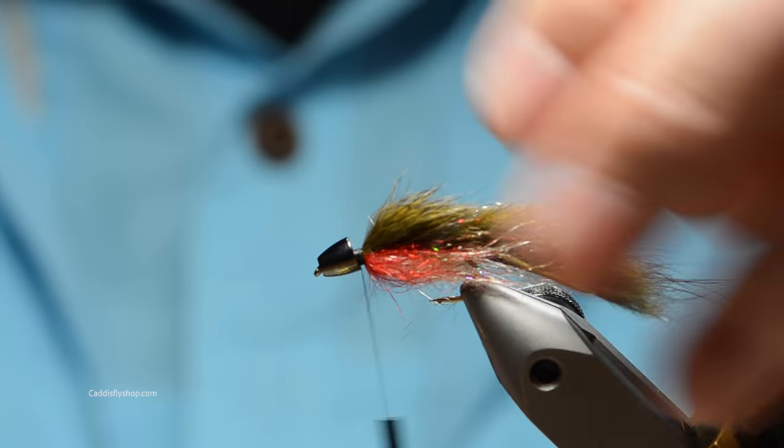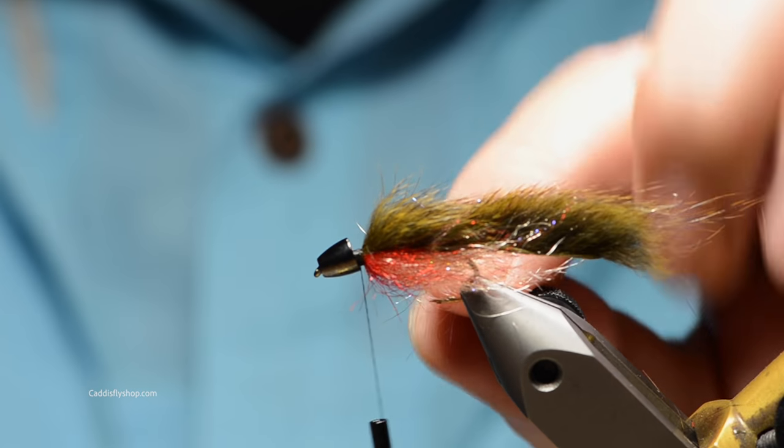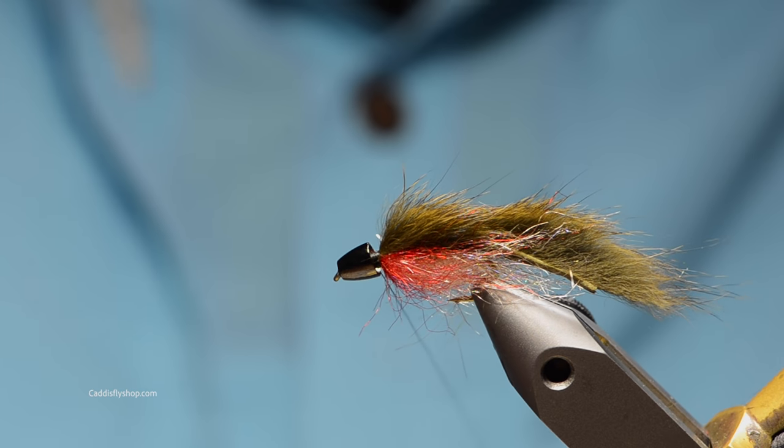Now you can put a rib in this if you want to and go through all that trouble, but honestly if you put a piece — a little bit of super glue at that juncture where you tie down the tail itself — that works well. Now we're going to go ahead and make another loop.